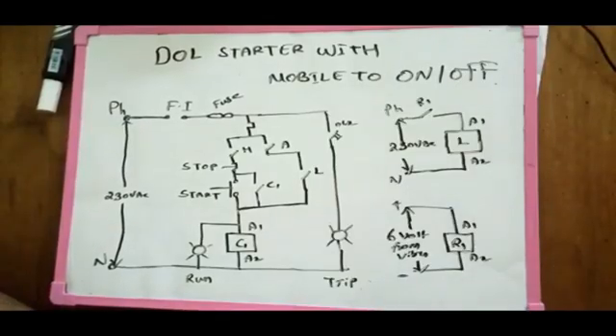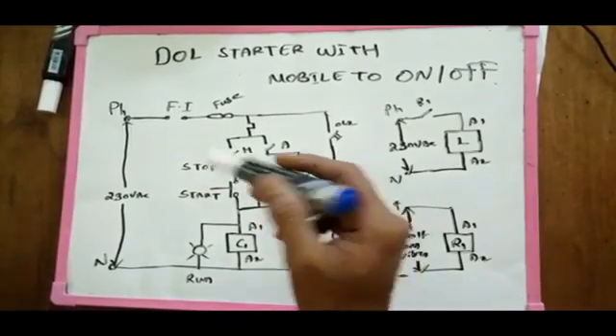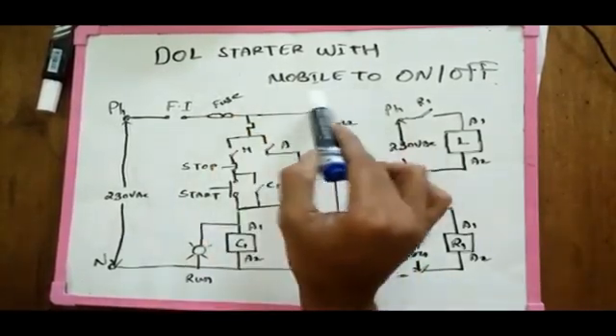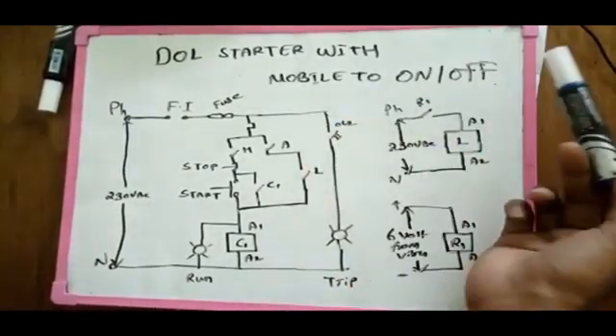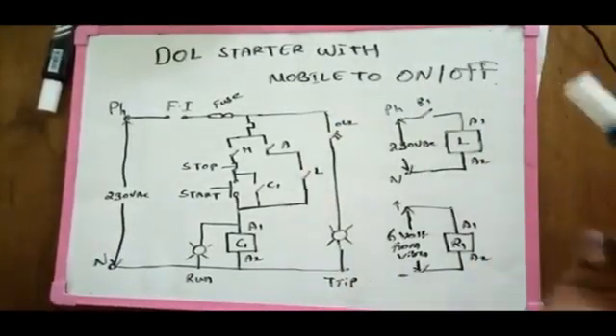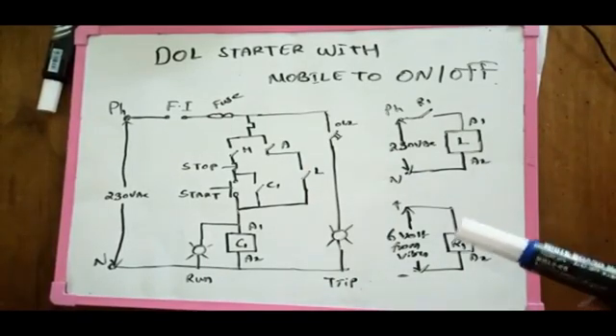Hello everyone. What are we going to talk about? We are going to talk about a mobile phone. We are going to show you the video and the mobile phone.